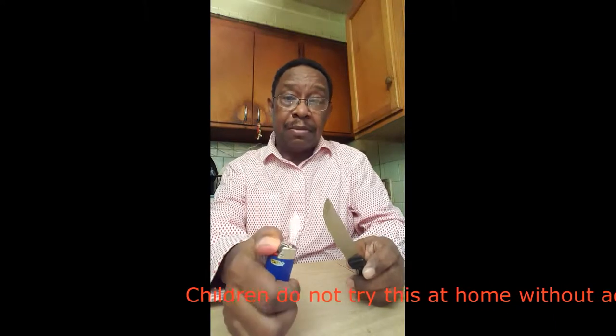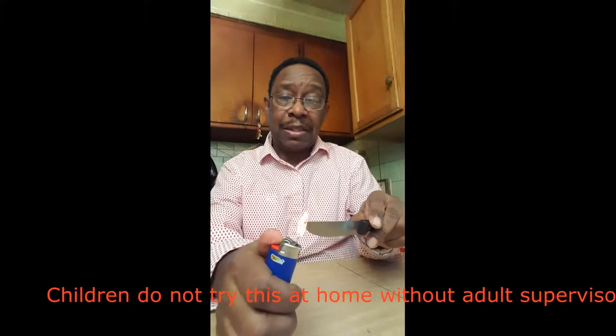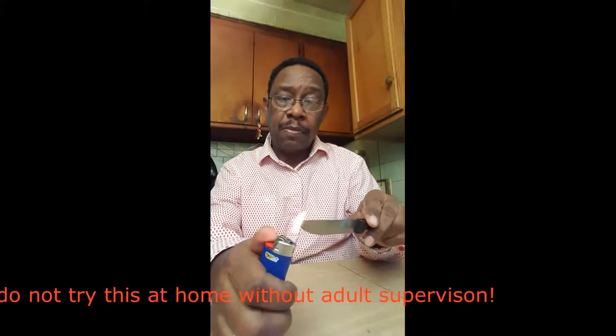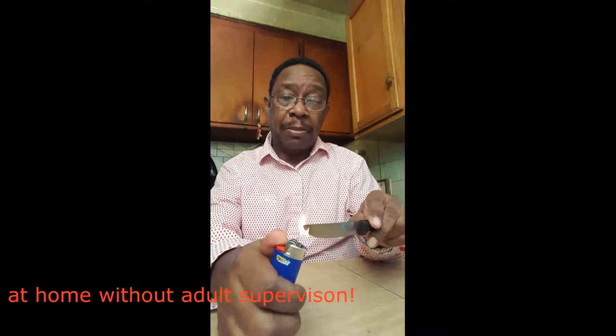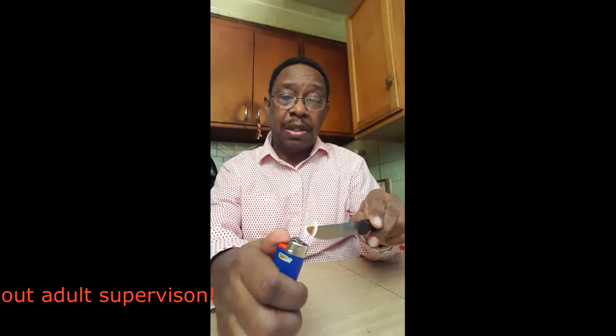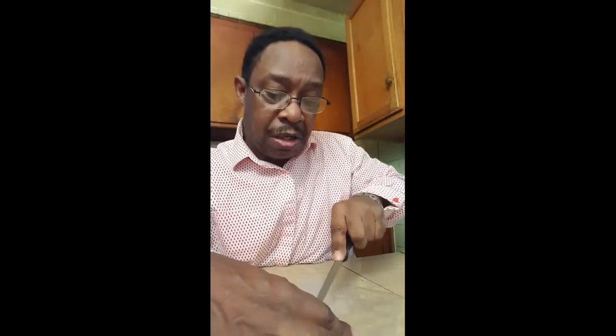First of all, you want to heat up your blade every 10 to 20 seconds, just on the tip — that's all you need. Most of the time I use this on the stove, but I'm doing it with a cigarette lighter for video purposes. It should be hot enough when you see a little smoke coming out.